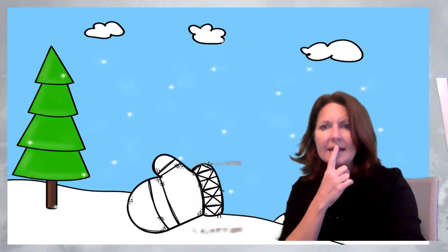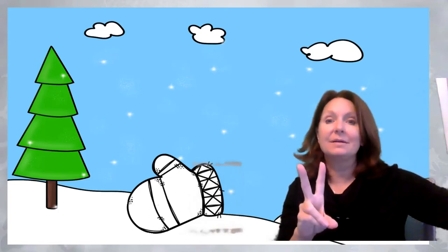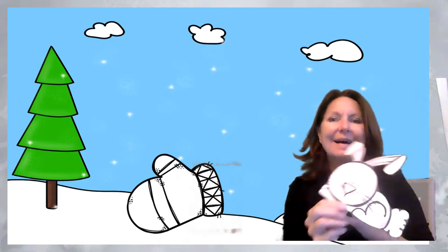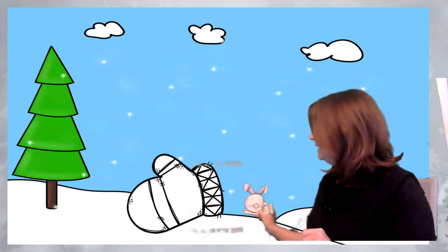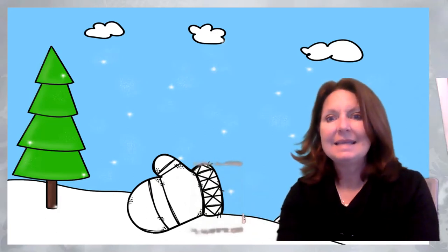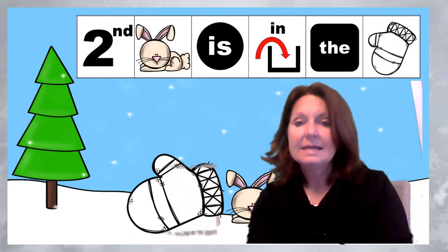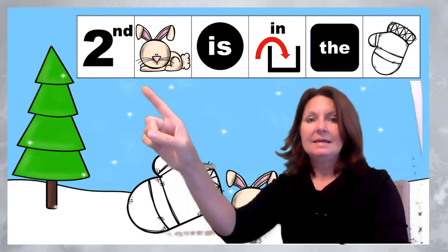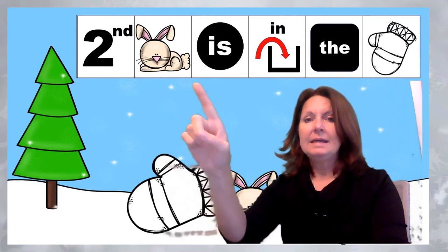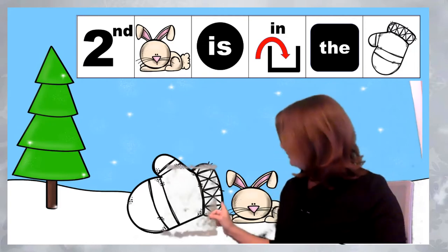Who came next? I'm going to give you a hint — they have long ears and they hop. What do you think it is? Yeah! The bunny was second. The bunny jumped in the mitten. Second, bunny is in the mitten. Bunny hopped in.